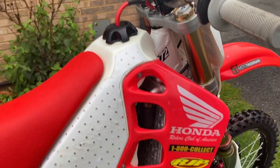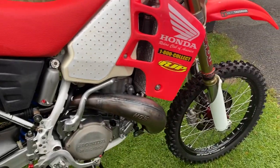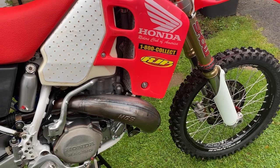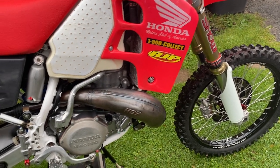HGS pipe — I've done quite a bit of testing on the pipe over the last three or four weeks, and I've found the HGS is definitely the right front pipe to have.